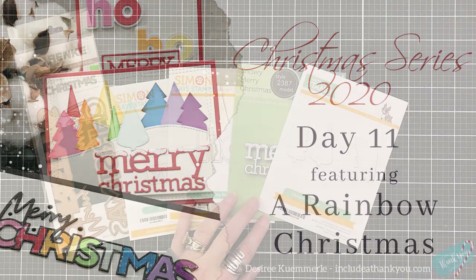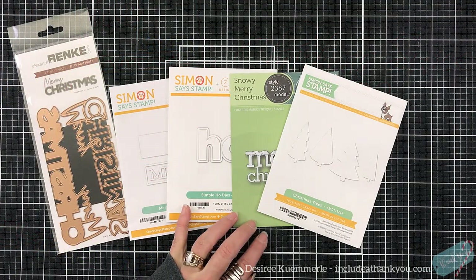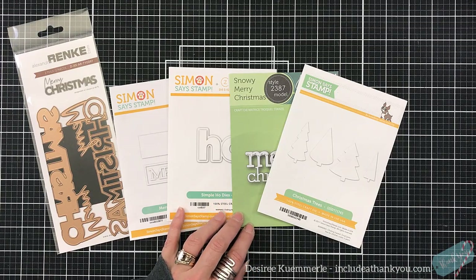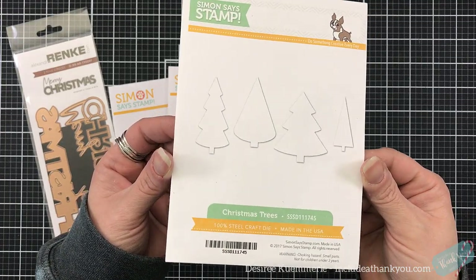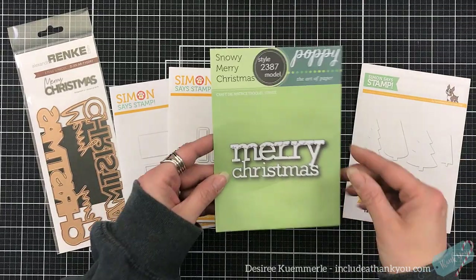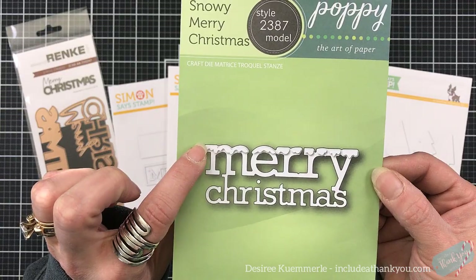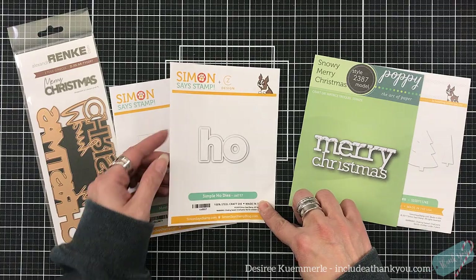Just because these are Christmas cards or even holiday cards that you're creating doesn't mean we can't put a rainbow in them. So I dug into my stash and I just found mainly some sentiment dies that would work really well with this, but also found a very simplistic die. These are Christmas trees, literally, by Simon Says Stamp. There's four different versions of those trees. I am in love with this sentiment because I love the embossing that it does on the top — the merry — and you can do so many things with that. That's by Poppy Stamps.